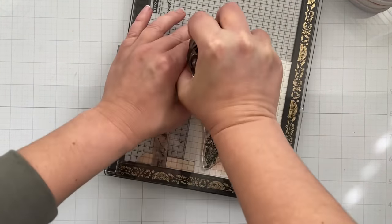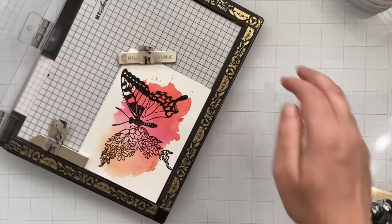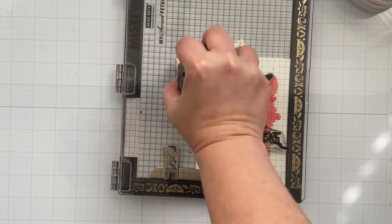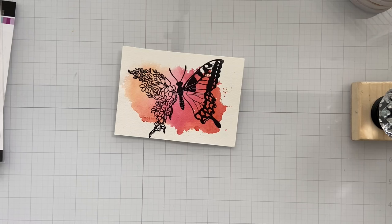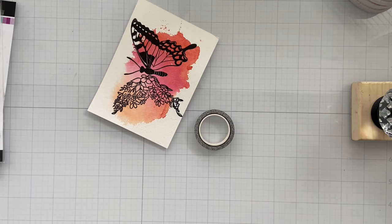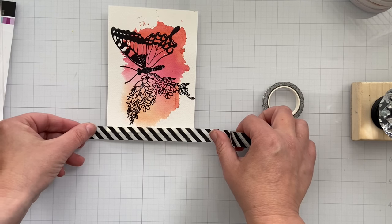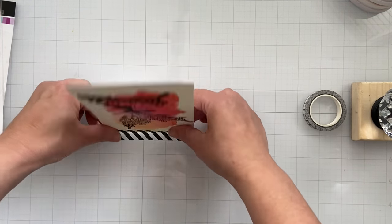Two, if I don't get a perfectly stamped image I can go ahead and re-ink the stamp and stamp it up again, as long as I don't move the stamp from the Misti door — that is the benefit of using this. I'm using this little doorknob tool and it helps press the stamp down. I received this from the person who invented it and I love it. I usually just pull my sleeve down over my hand and use my sleeve to press it down, but if I'm not wearing sleeves, that's a problem.